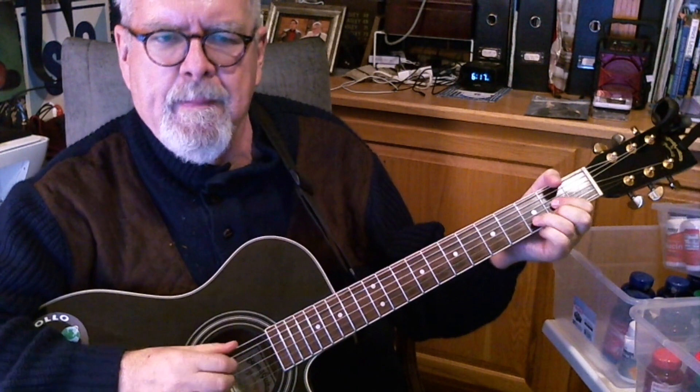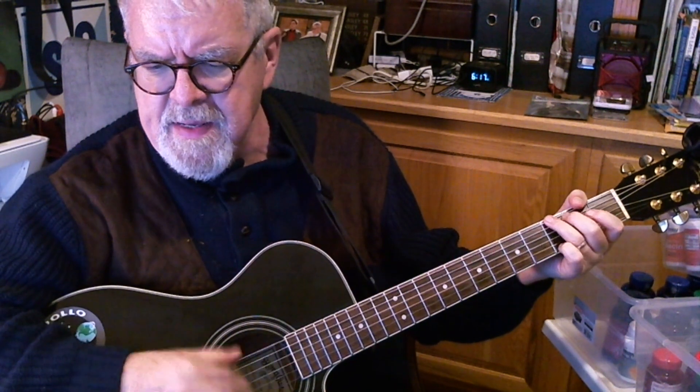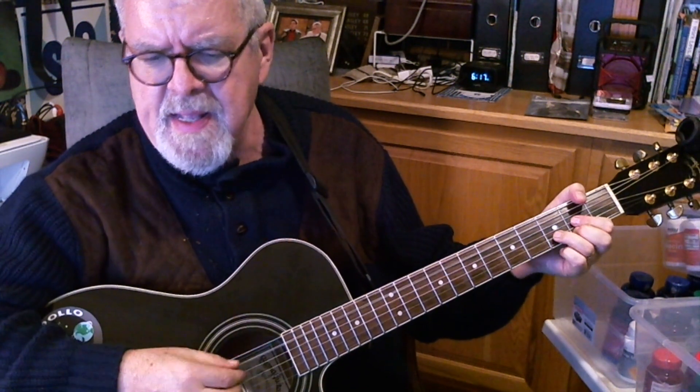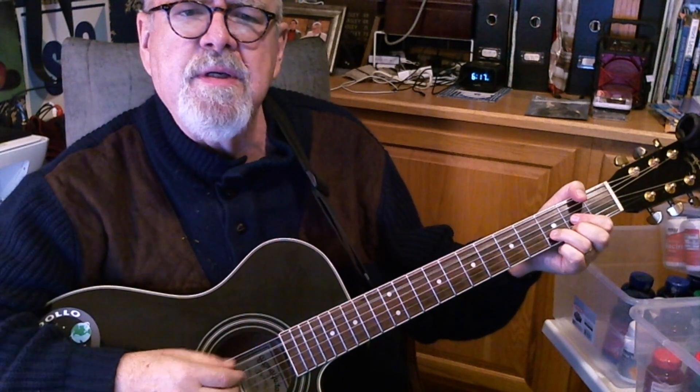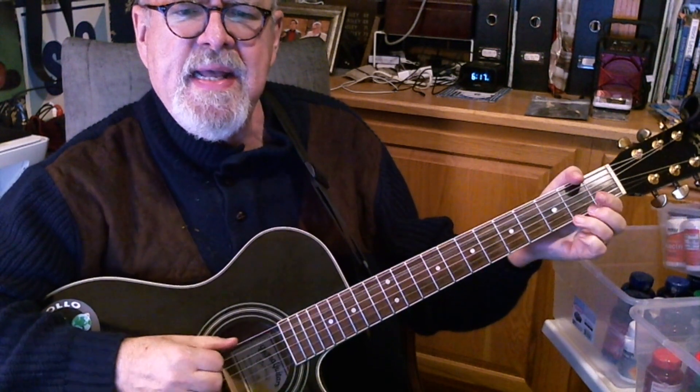Here's how it goes. I can see clearly now the rain is gone. I can see all obstacles in my way. Gone are the dark clouds that had me blind. It's gonna be a bright, bright, sunshiny day.